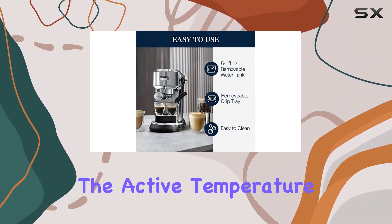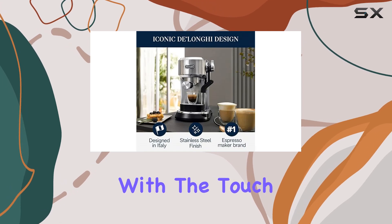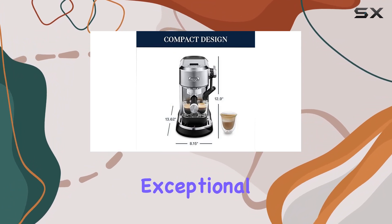Speaking of customization, the Active Temperature Control feature allows you to adjust infusion temperatures with the touch of a button. This ensures optimal extraction, matching water temperature to your beans for a truly exceptional cup of espresso.